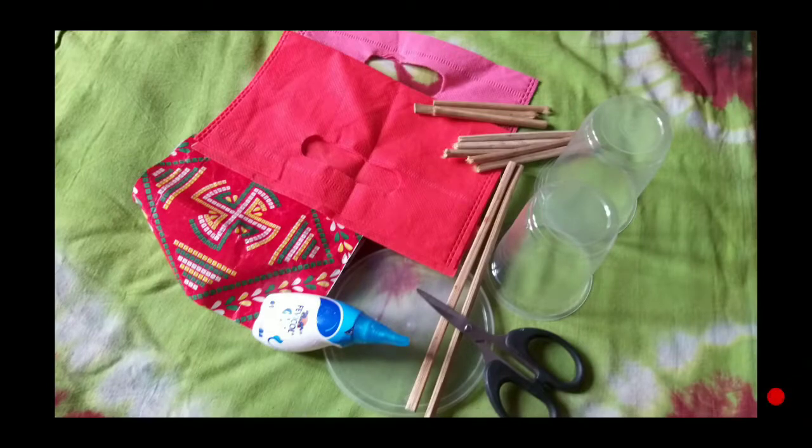In this video, I will tell you how you can make a stylish and beautiful flower pot in your house.